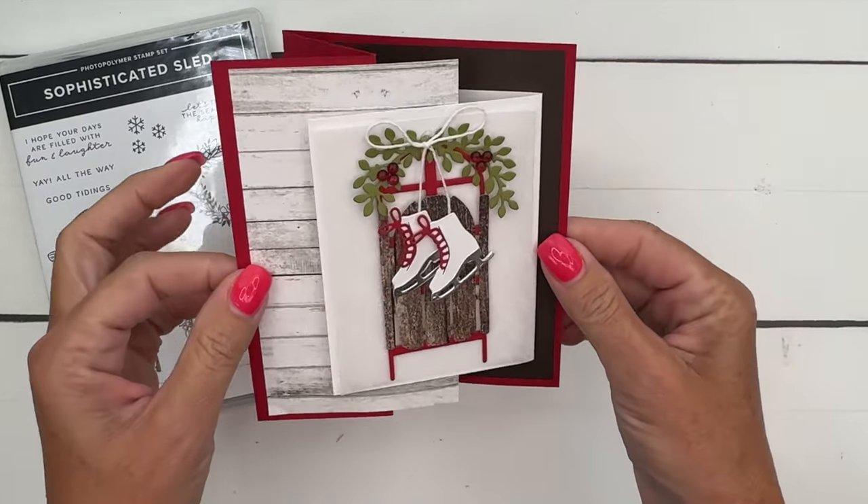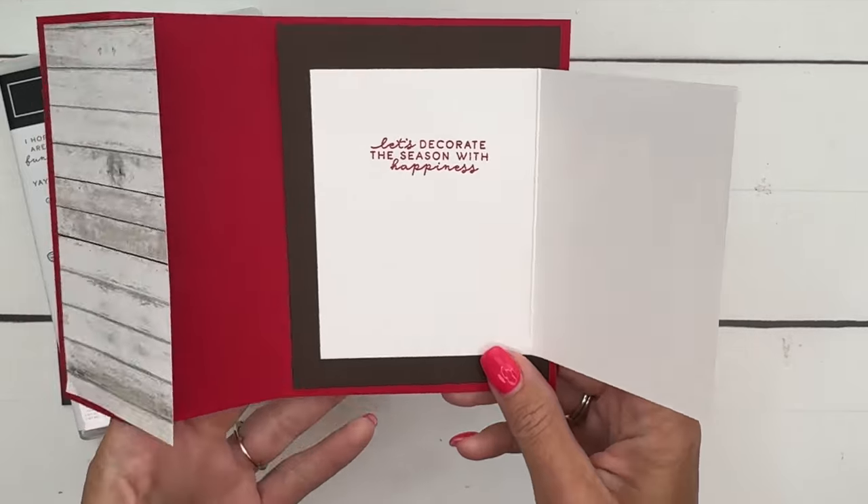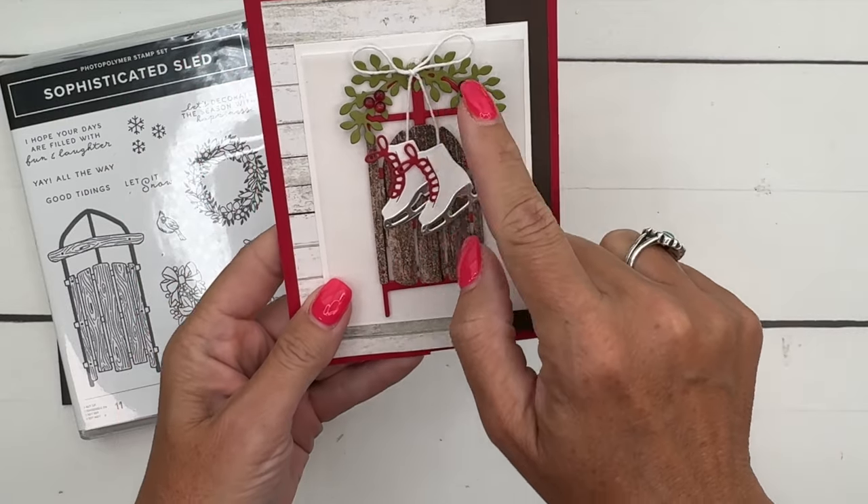This card is a fun fold card and it opens like this. The only stamping we're going to do is a sentiment — we're actually going to cut all of these pieces out from paper.